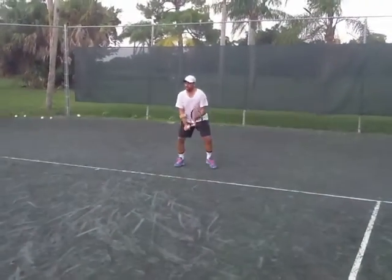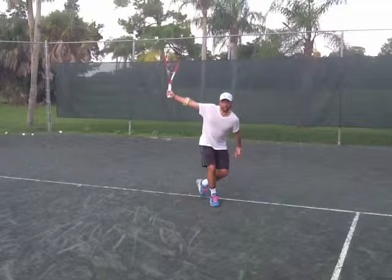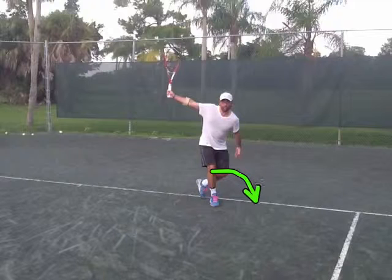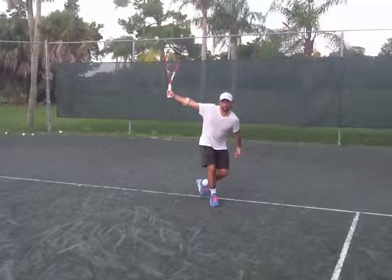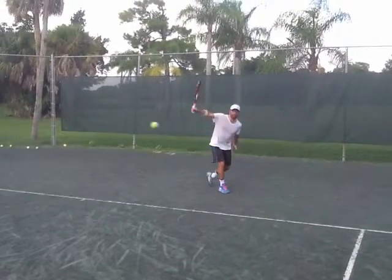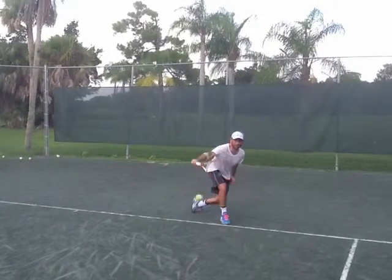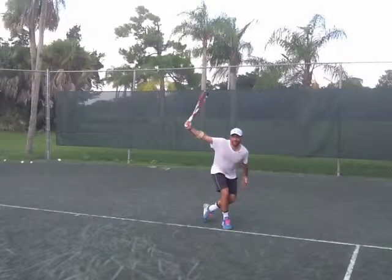That's better. So on your backhand, I think the footwork is better. I will still insist that you could pass the left foot in front and then you can do your crossover to be faster on your footwork. Also try to use your left hand.